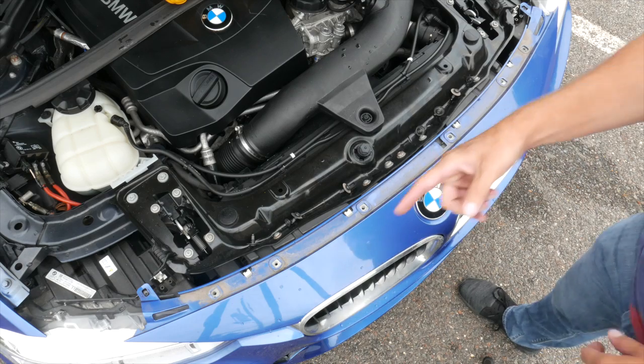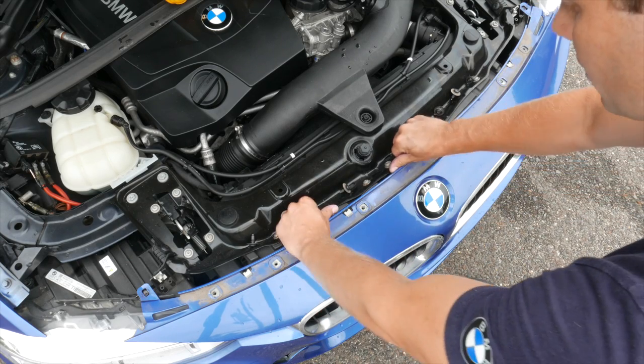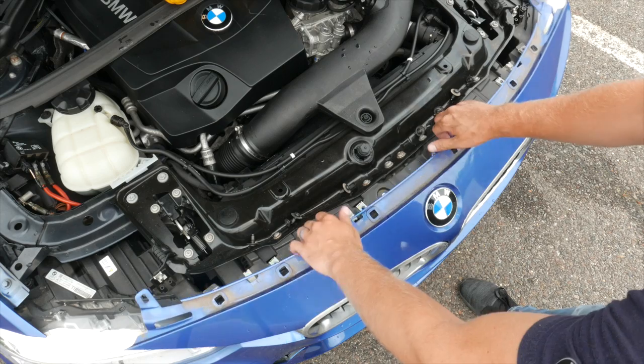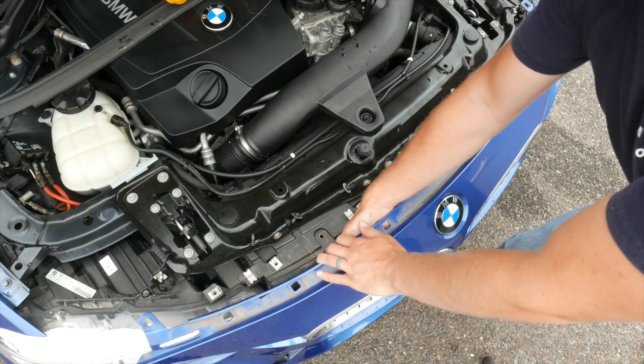Once you have the bolts out, you'll see these metal clips — there are four of them. Just go ahead and slide your bumper out from under them. What this is going to allow you to do is just bend it up a little bit, and then you'll have full access to the tabs.